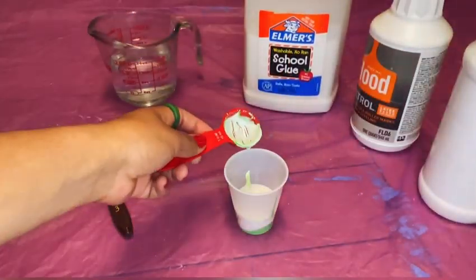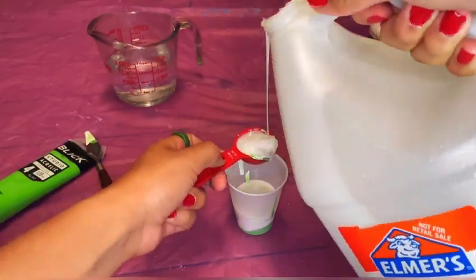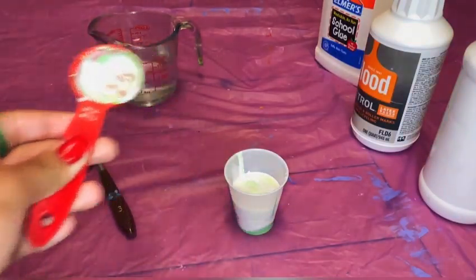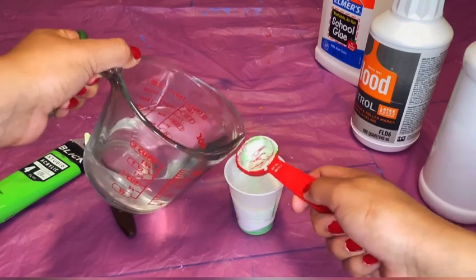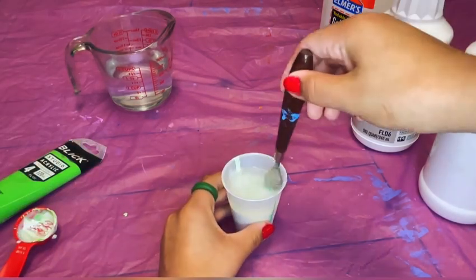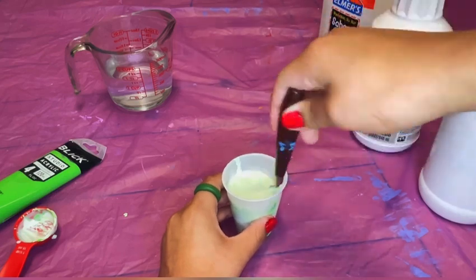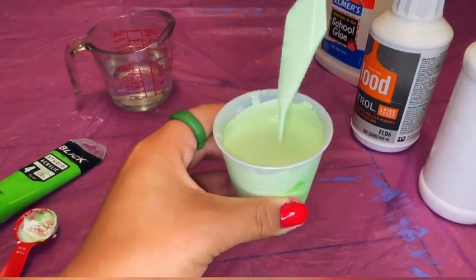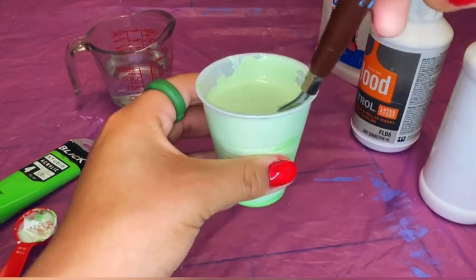Three of PVA glue. Now that we have all that done, I'm going to measure out three of water and then go ahead and mix it. I probably could have gotten a bigger cup because this little guy is about to overflow! You want to give this a good mix so that when you pour it, it doesn't come out all chunky. Once you've mixed it all together, you should have a pretty thin mixture. Now we're going to go ahead and do the rest of our colors.